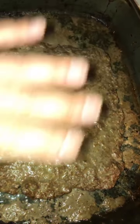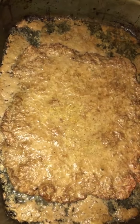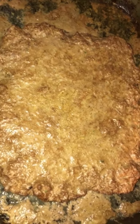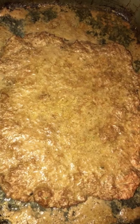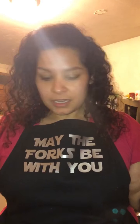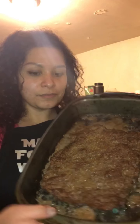I just pulled the meat out of the oven. It covered the whole pan but since there's a lot of fat in ground beef it shrunk a little bit, which is fine — it was expected. I'm gonna let this cool off and then start putting it together. The meat is done and this is how it looks.